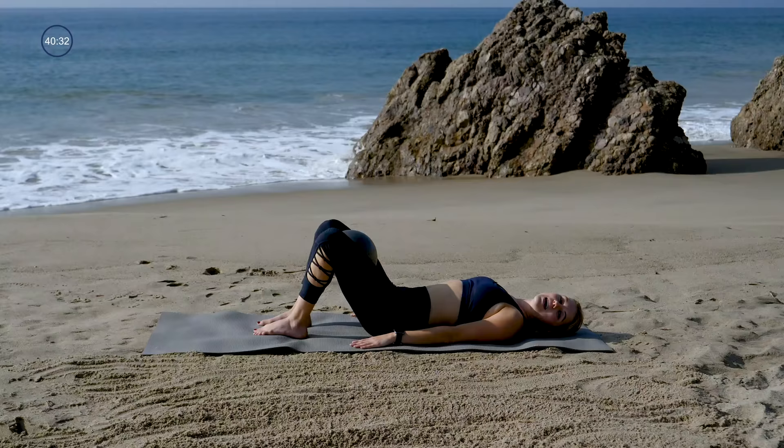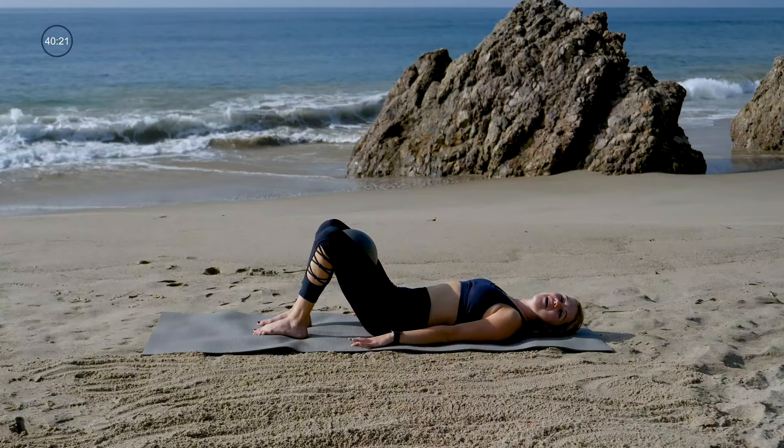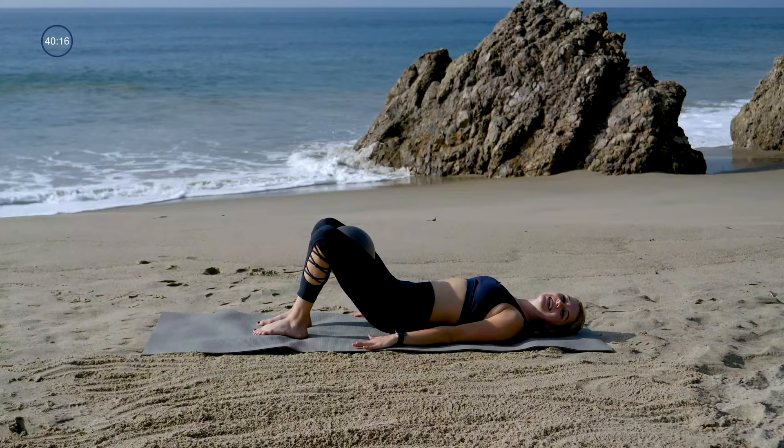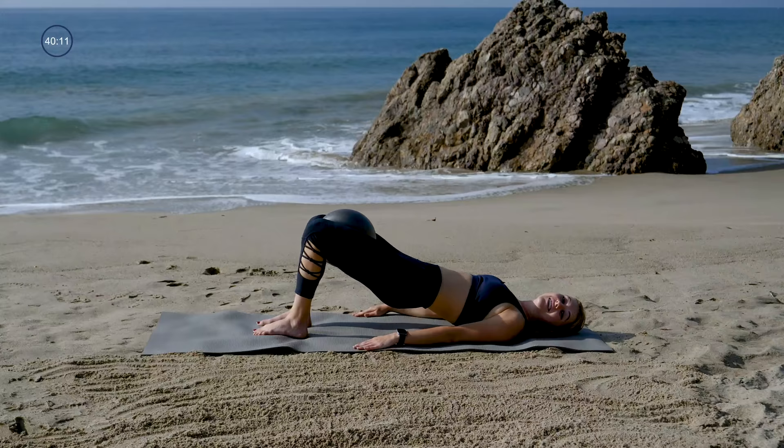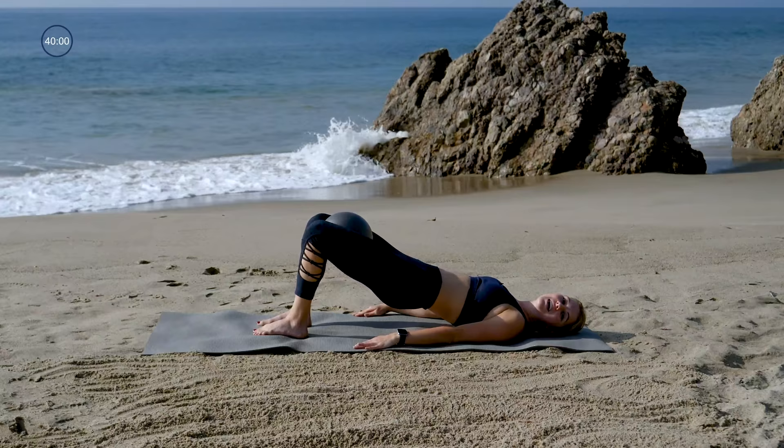Hips lift up, squeeze the ball or your legs twice — squeeze, squeeze, lower down. Exhale to lift for three squeezes. Take it back to the mat for four. Collarbone is wide, chin is off the chest. Taking it for five — squeeze your butt and your belly. Now going for six squeezes, up, squeeze for six, five, four, three, two, one. All the way down and up for seven, six, five. Clinch into your sits bones, make sure those glutes are engaged.